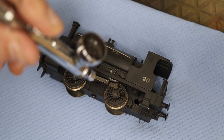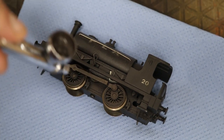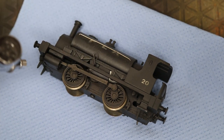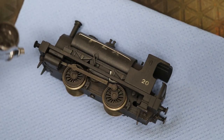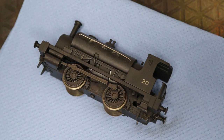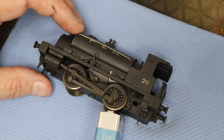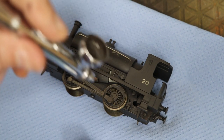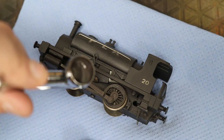Moving on to the wheels and chassis - we're going to use two parts of sleeper grime to one part of roof dirt, the same as we've used on the second part on the top of the loco. We're not going to go too heavy because you want to minimize overspray onto the wheels, so just being quite frugal. We can use a PP3 battery to move the wheels around so the parts obscured by the con rods get paint on them too.